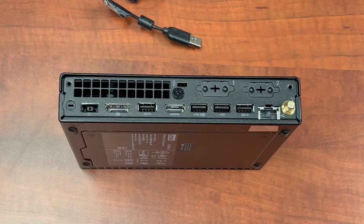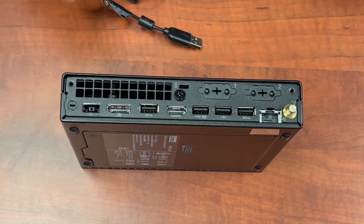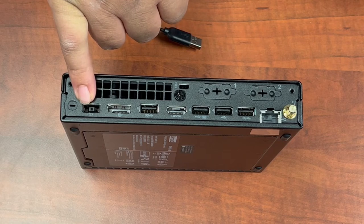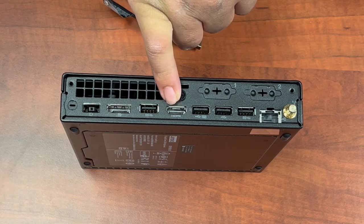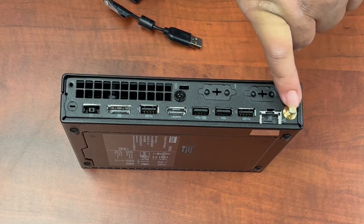To connect your micro tower, first take it out and let me explain a few different things on the tower. Right here is going to be your connection for power, followed by the DisplayPort link, a USB, HDMI, three more USB ports, Ethernet, and your antenna.